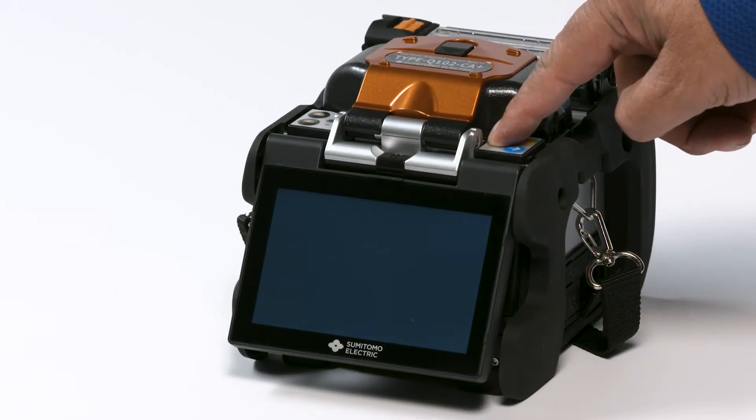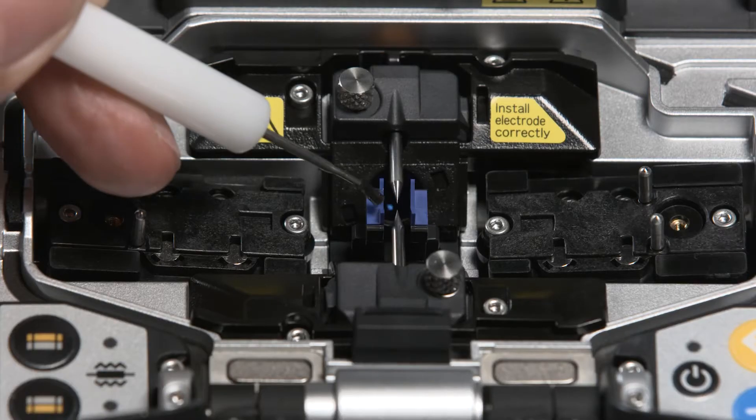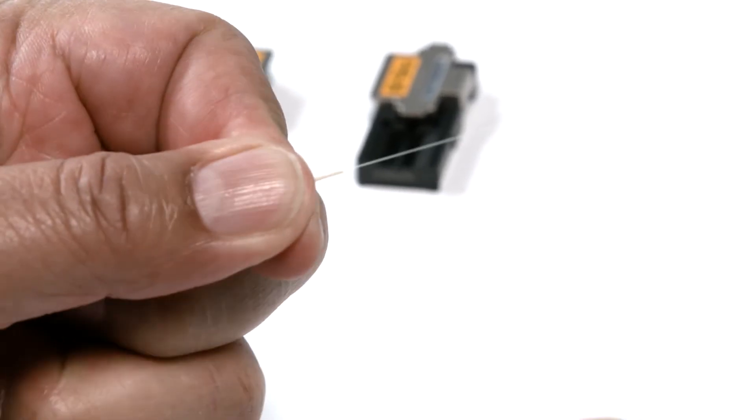First, make sure your fusion splicer is powered on. Be sure to perform the pre-fusion splice steps: clean the splicer, set splice and heat programs, perform an arc test, and prepare the fiber.